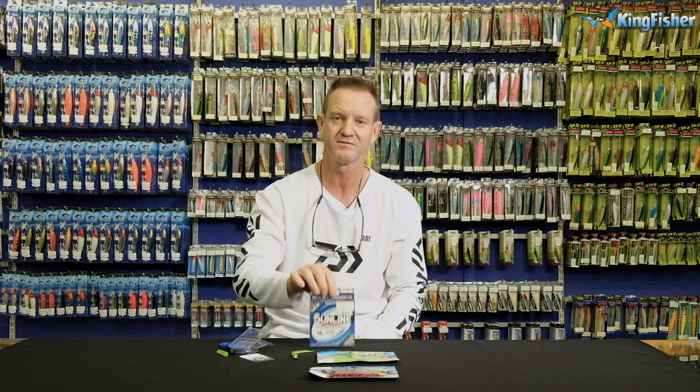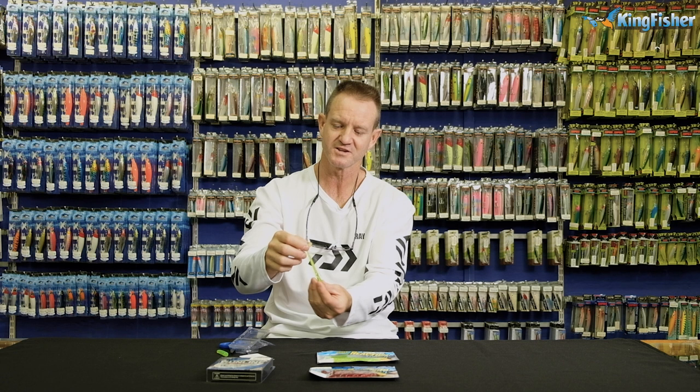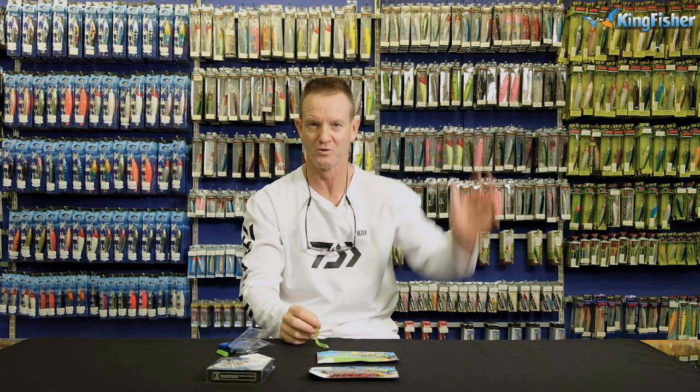Remember, fluorocarbon is invisible and is highly abrasion resistant. So fishing over rocky areas, this stuff is highly recommended. That is one way of rigging it and fishing it, and it works best in open water.